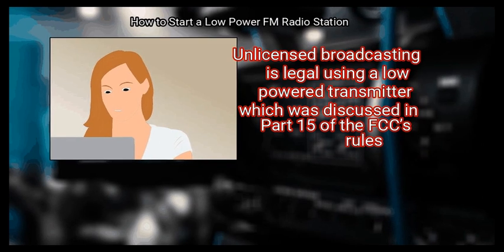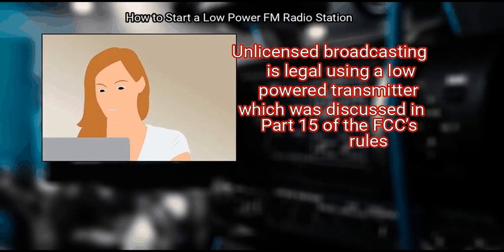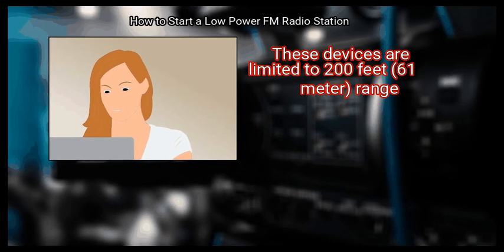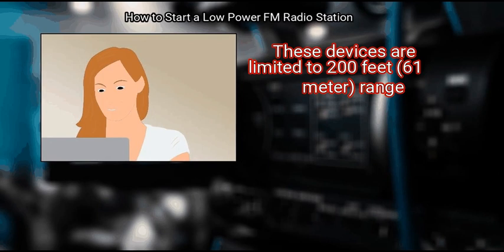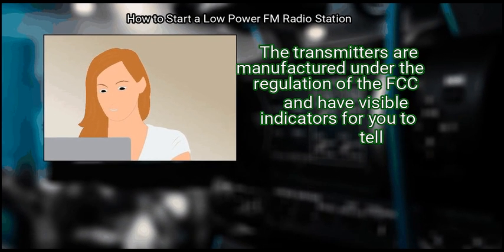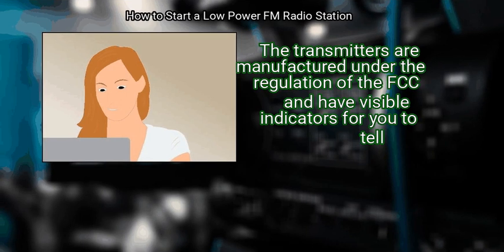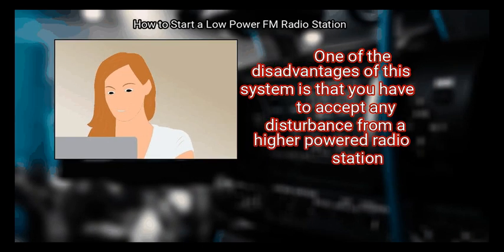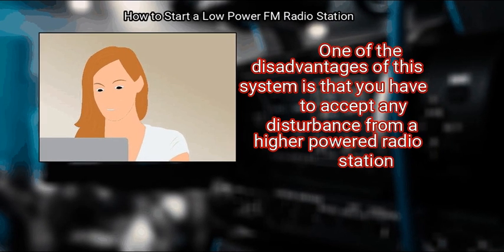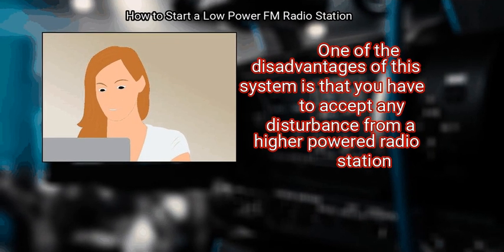Unlicensed broadcasting is legal using a low-powered transmitter, which is discussed in Part 15 of the FCC's rules. These devices are limited to 200 feet (61 meters) range. The transmitters are manufactured under FCC regulation and have visible indicators. One disadvantage is that you must accept any disturbance from a higher-powered radio station.